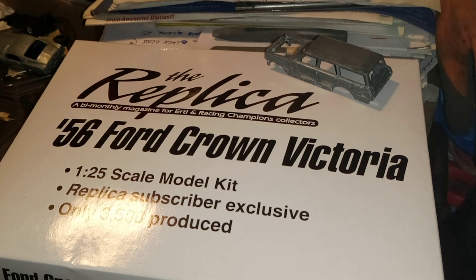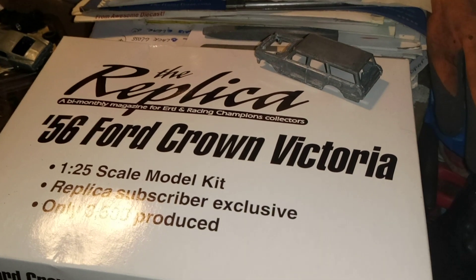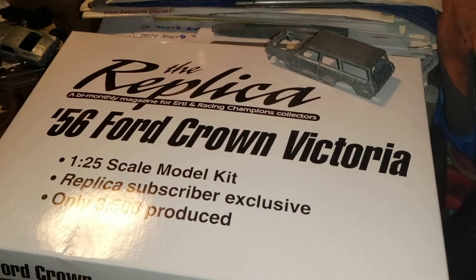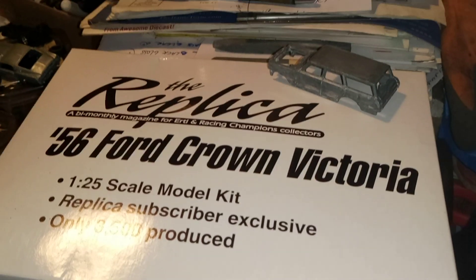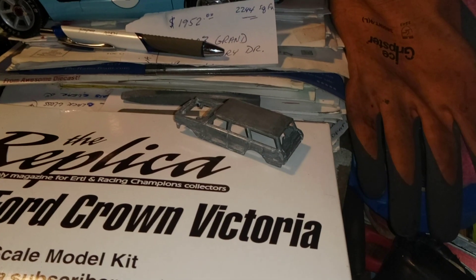I got the '64 Tasco Ford — the rims off that car — but I'm not sure if that's the way to go. I might just go with steelies. It's red and black is what she's gonna be. And there's my '63.